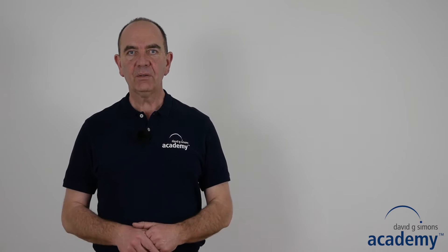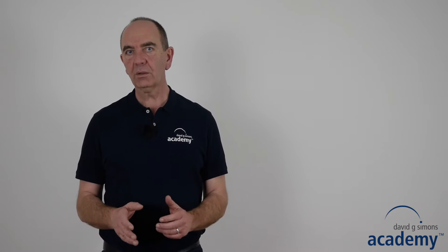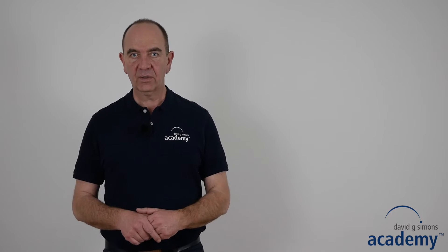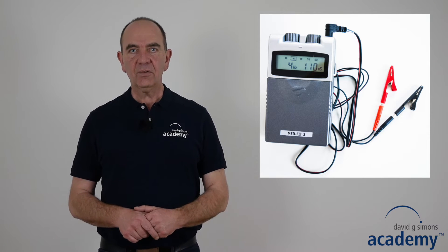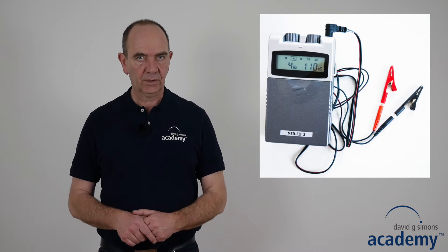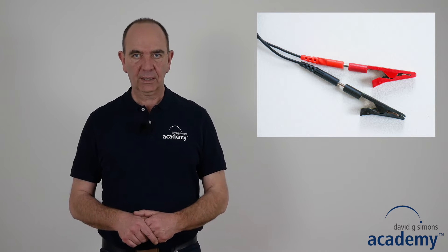Intramuscular electric stimulation is basically a static drain needling where you place one or more needle pairs into one or more trigger points and apply a TENS current. You can use a common simple TENS device such as this one. However, it is essential that it has a sensitive intensity control unit. To connect the device to the needles you need crocodile clamps.